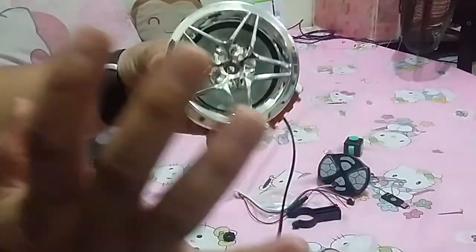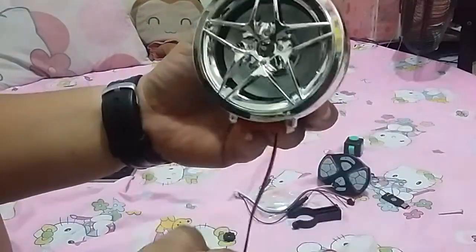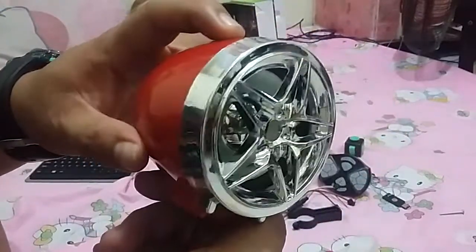These are the speakers — they look cool. When you see them online they look super big, but in person they're about three inches. That's your speaker, and of course you get the same on the other side, left and right.